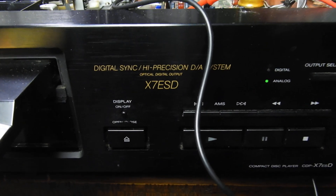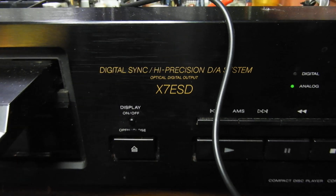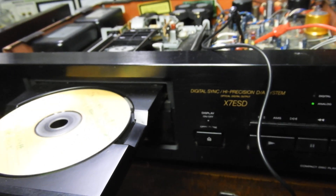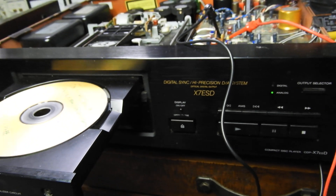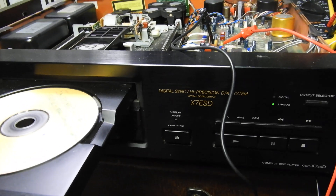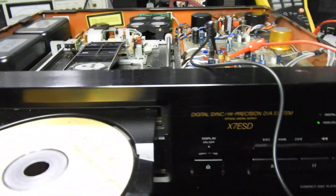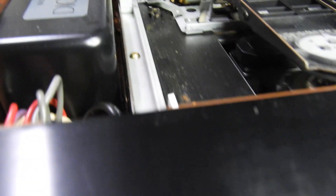Hello and welcome to yet another video about the Sony CDP X7 ESD. I just can't get enough of these — I bought another one, and yes, you guessed it, it was claimed to be fully working, but sadly as always there are faults with it.